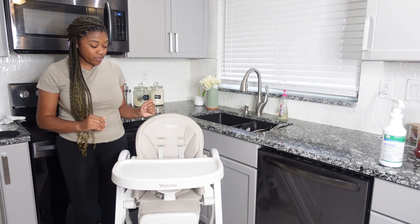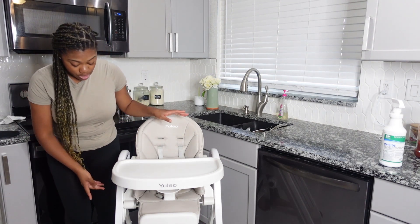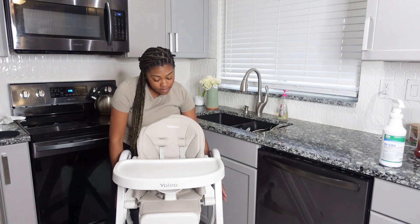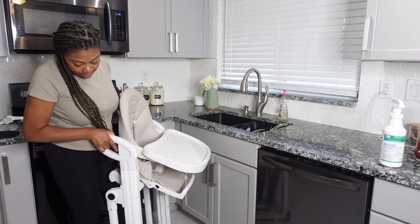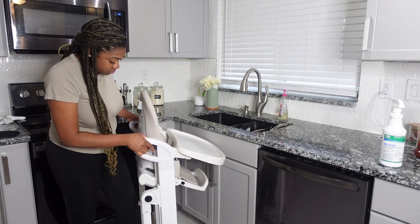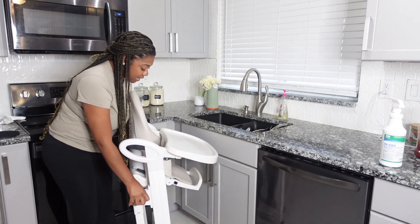I love this high chair so much. It goes any and everywhere with me. You can fold it up — really sleek like that.